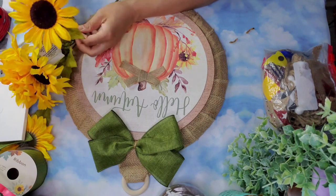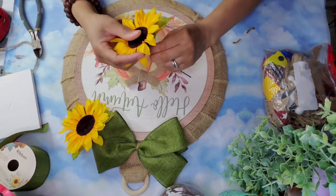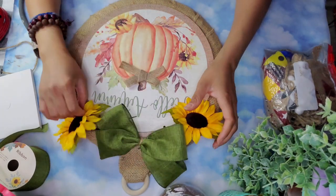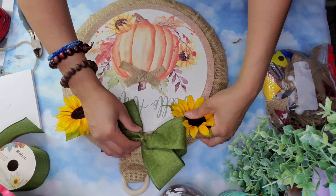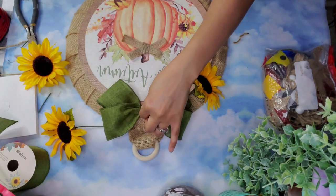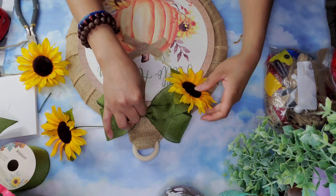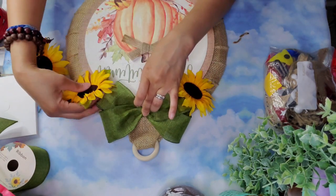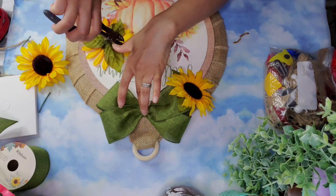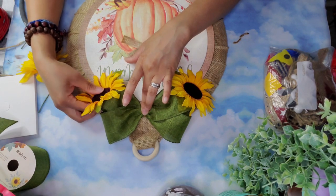I took a couple of sunflowers from Dollar Tree and added them to the top section at each side of the bow, bending the flowers towards the front so everything looks in the same direction. Then I put a generous dollop of hot glue at the bottom and placed the bow into position. Once I knew exactly where I wanted the sunflowers, I added a dollop of hot glue there — the stems were a little too long so I cut them slightly and then glued them with hot glue.